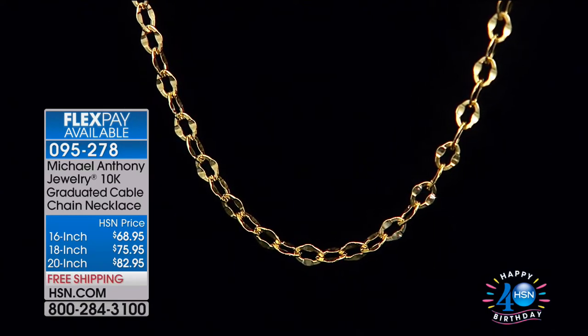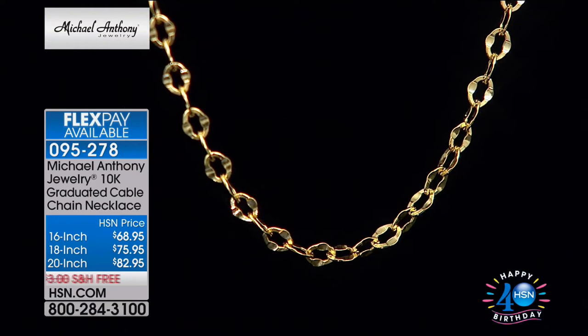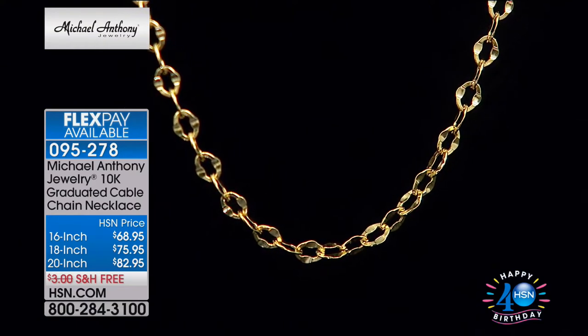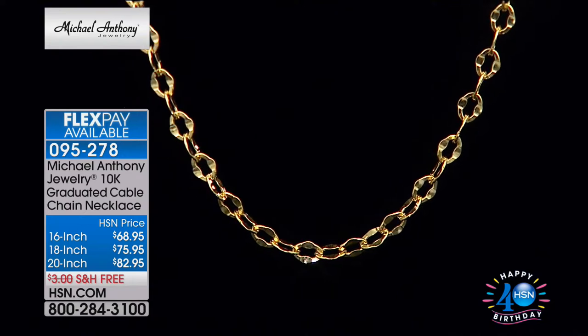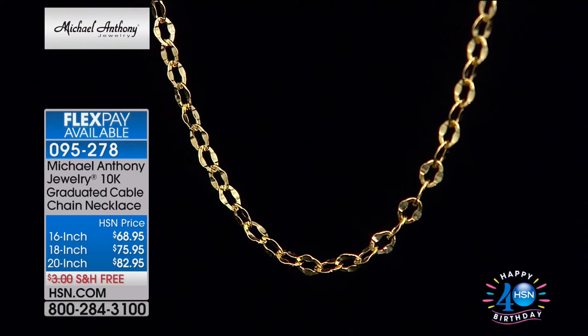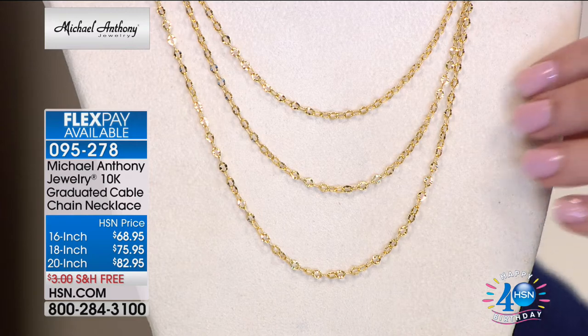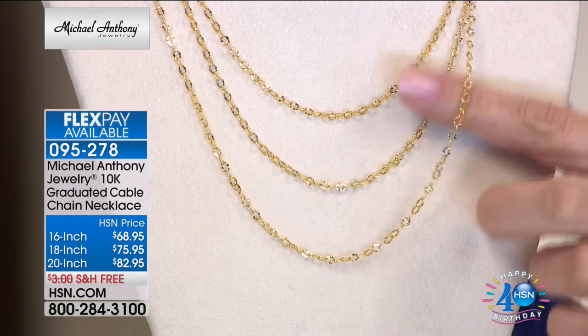These gold chains are particularly very modern and appropriate for a fashion-forward gal. Anyone who loves gold jewelry probably doesn't have this. The 16-inch is under $70, the 18-inch universal length is at $76, and the 20-inch is at $83. All of them are on four flex payments with free shipping and handling. This is a very beautiful, very special chain.